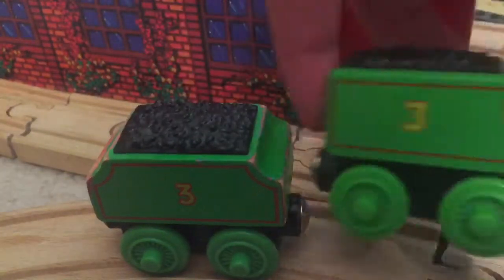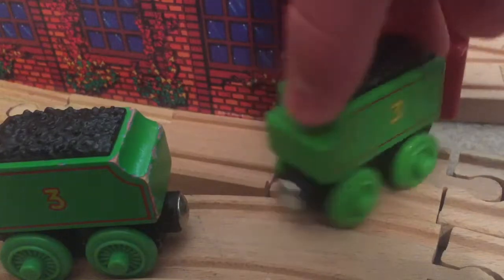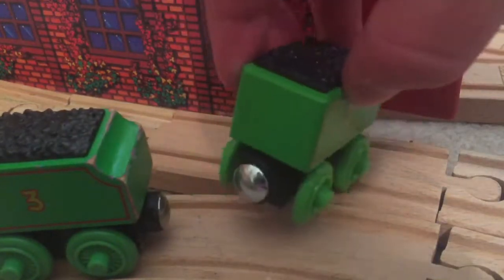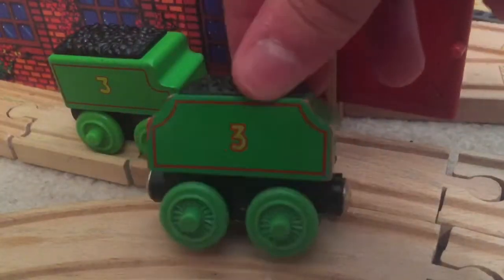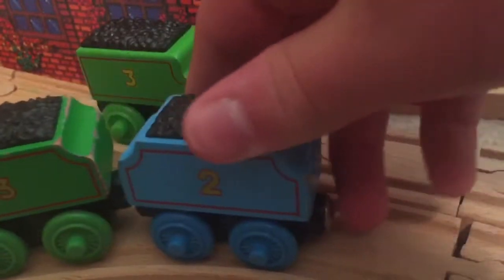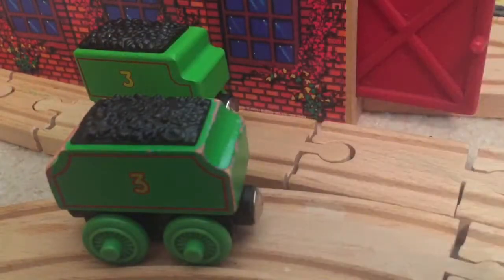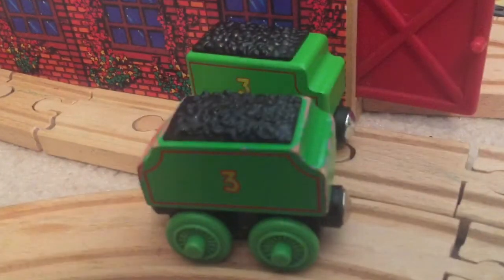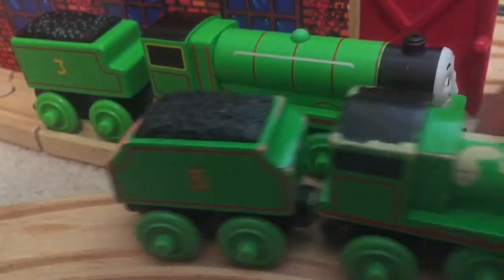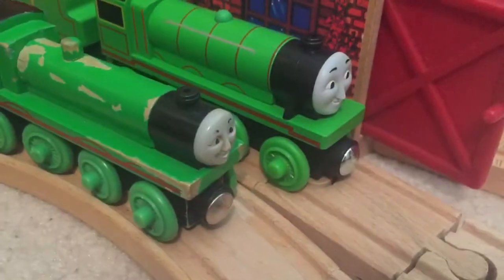Now let's move on to the tenders. In my personal opinion, this CGI Henry tender is the definitive Henry tender, mostly because it looks like Henry's tender from the TV series. It has the correct shape, and the lining is better applied. The old-style Henry had a tender that looked like Edward's, Gordon's, and James's — this was a mistake on Learning Curve's part, as they should have just made a new tender for it. However, it's fine for what it was.